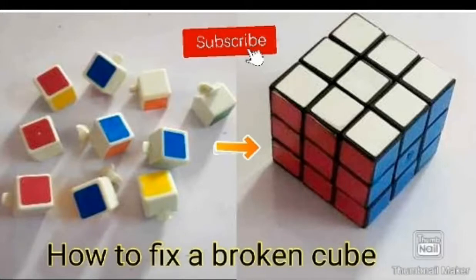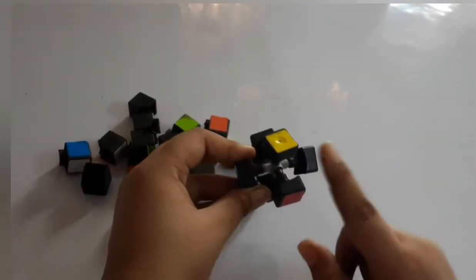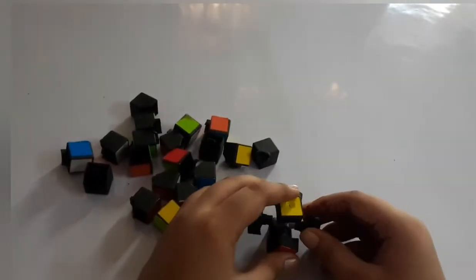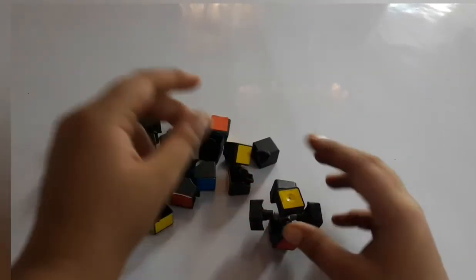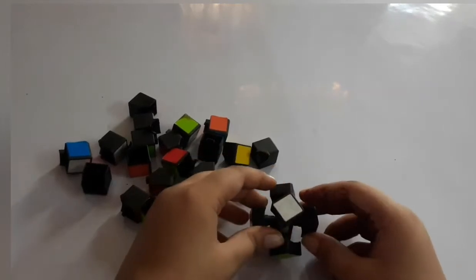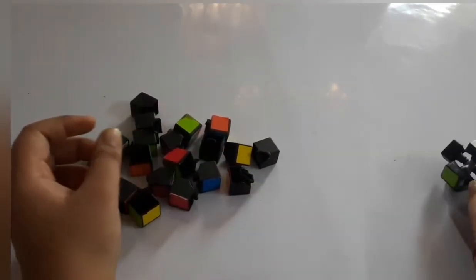Hello friends, so today I will tell you how to fix a broken cube. This is the main part of this cube on which we can place all the other small cubes. We will keep it aside first.